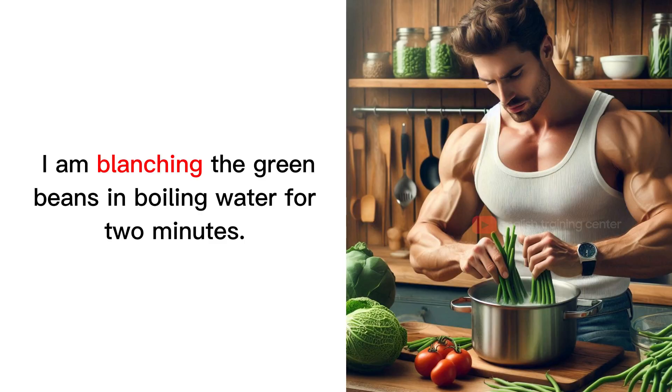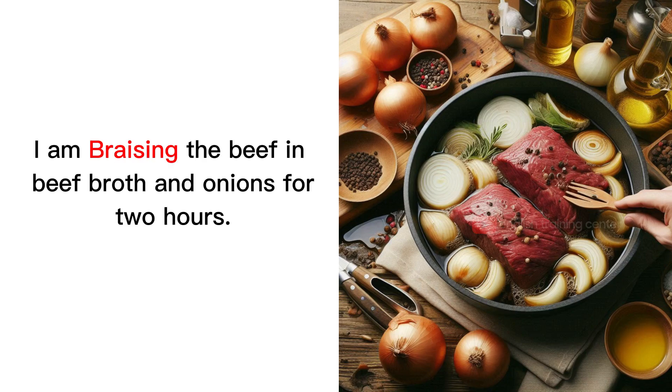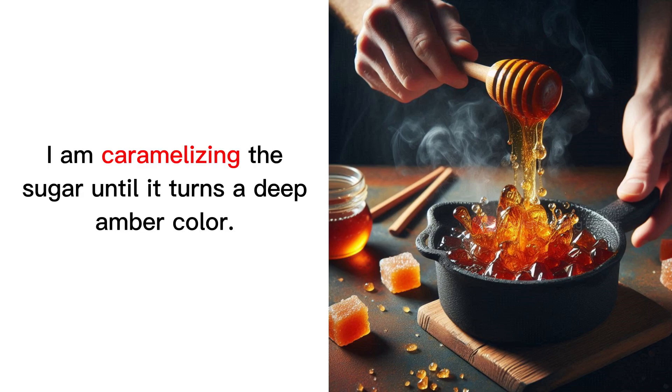I am blanching the green beans in boiling water for 2 minutes. I am braising the beef in beef broth and onions for 2 hours. I am caramelizing the sugar until it turns a deep amber color.